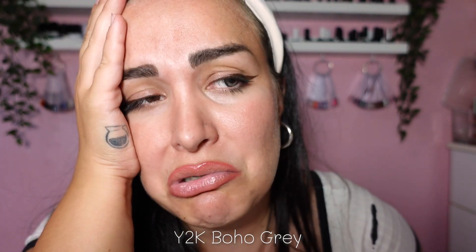I will only show you this part of my eye, which is gorgeous. I'm so sad but it looks so good and it's so comfortable. That has nothing to do with the quality of the lenses — it has to do with transport, I suppose. So there's Boho Gray.